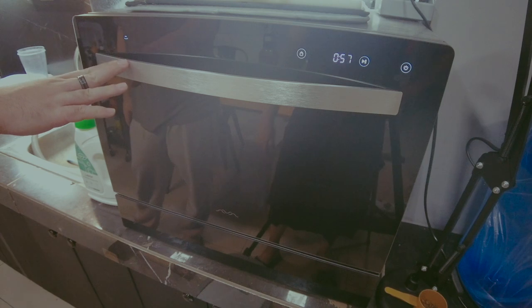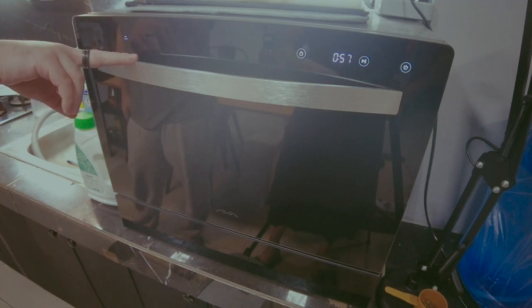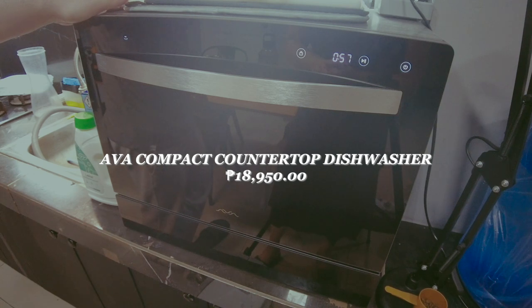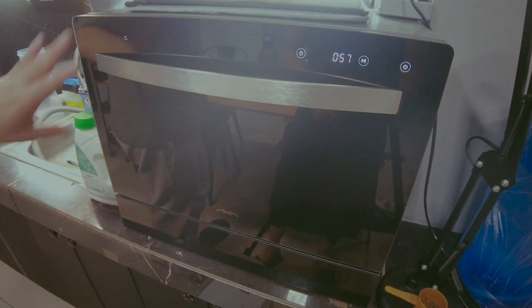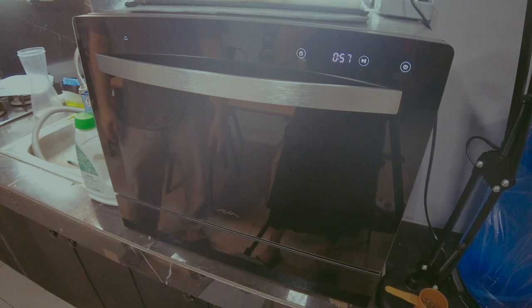For its price and size, the AVA is the best value. The Maximus brand is around 21,000–23,000 pesos but is actually smaller. AVA is newer and at this size the Maximus equivalent costs 23,000–24,000 pesos with basically the same features — though the Maximus has a more aesthetic design. The main advantage of Maximus is a UV light that activates after the wash cycle for deeper sanitation.